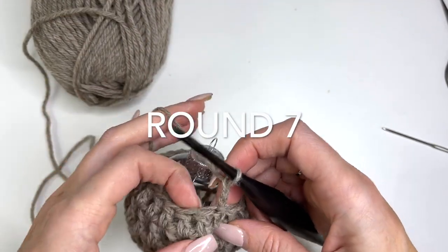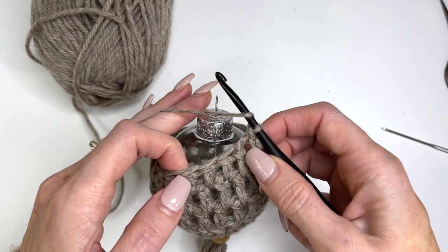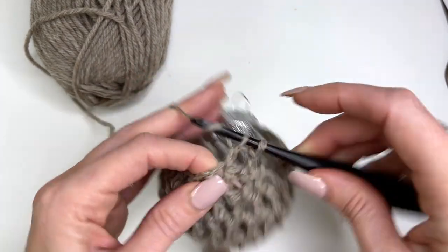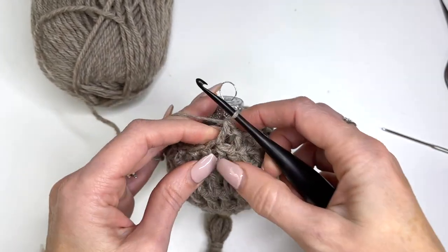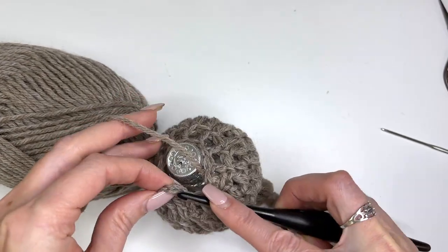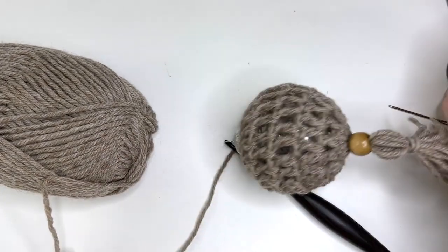Now we need to decrease this round. We'll skip the first double and do a double crochet into the next. It's going to be a little more awkward working around the ball, but just bear with me. Skip the next stitch, work a double; skip the next stitch, work a double — repeat that around. I've worked around: 11 stitches, with one stitch remaining we just skip over that, slip stitching to join. Now I'm going to fasten off.